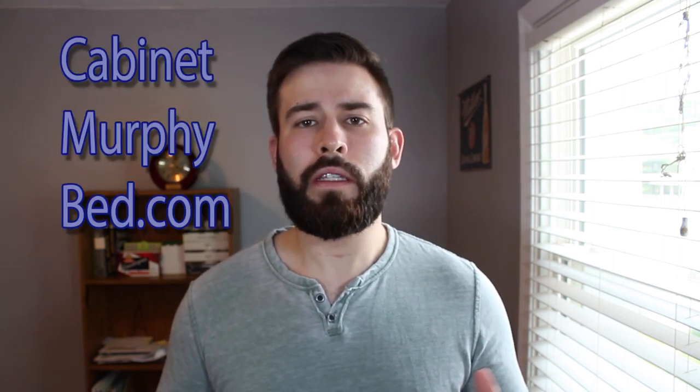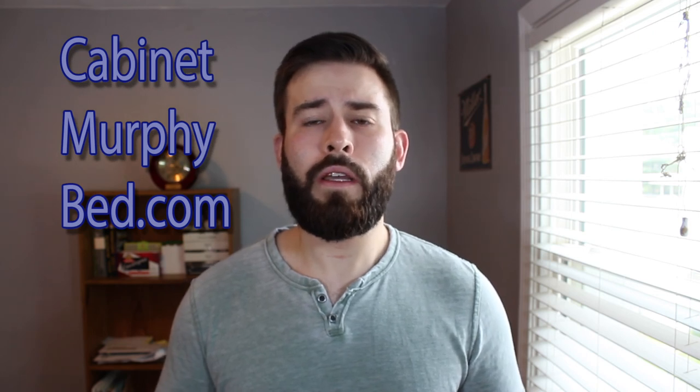Hey guys, hopefully you found this review helpful and I shed some light on the Murphy Cube cabinet bed. If you would like some more information or a more in-depth review, you can head over to our website — it is cabinetmurphybed.com — where I do full in-depth reviews of every cabinet bed out there. Go ahead and check that out; it is in the description below. If you think you are ready to make this purchase, I will also put some links to Amazon so you can check it out right there.